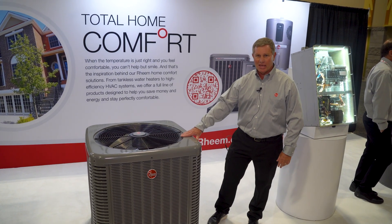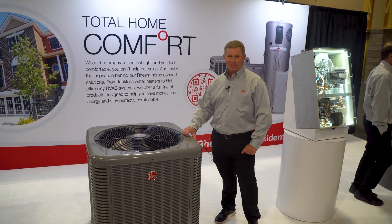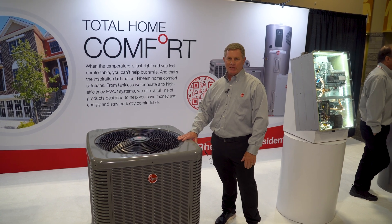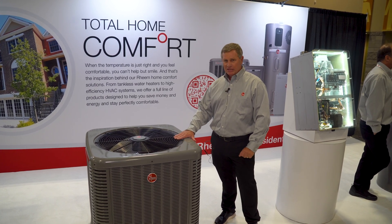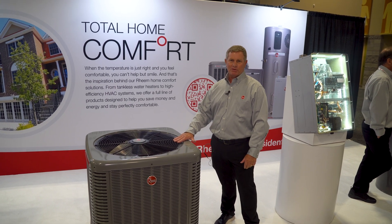This is our new M1 version. This is EcoNet enabled. What EcoNet allows is for our contractors to easily install the unit and also monitor diagnostics of the equipment as well.